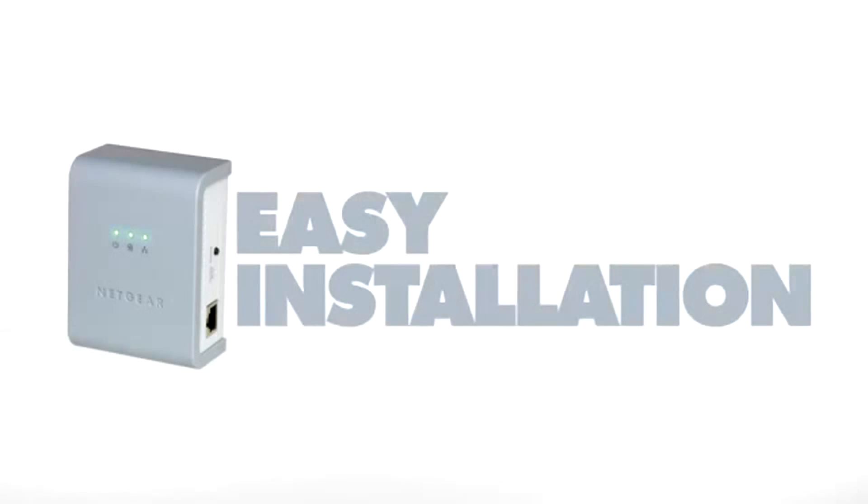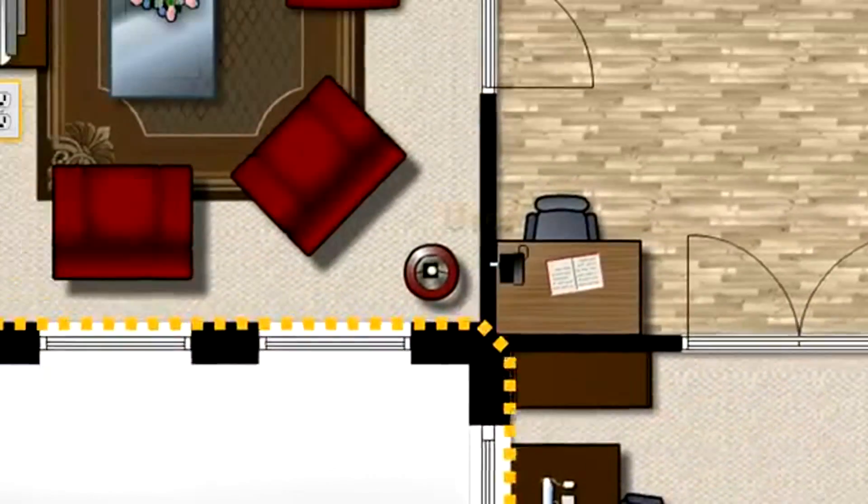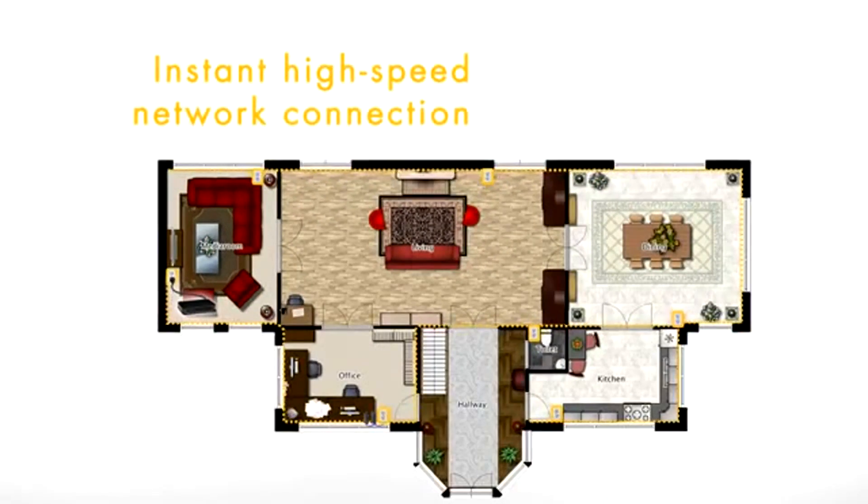Installation is easy. Just plug in an ethernet adapter where your router is, then plug the ethernet switch anywhere there's an electrical socket. Instantly, you have a high-speed network connection.